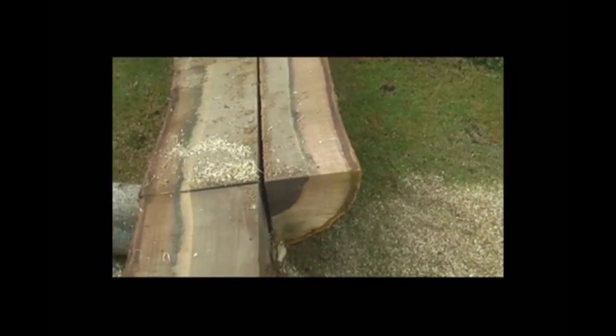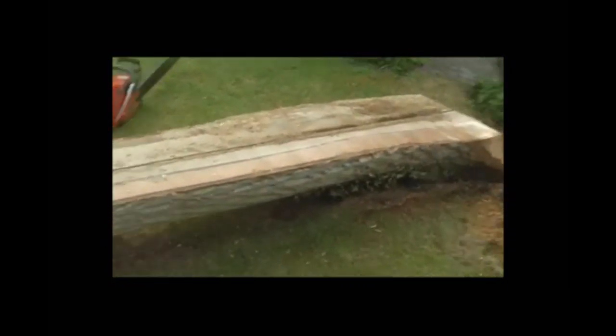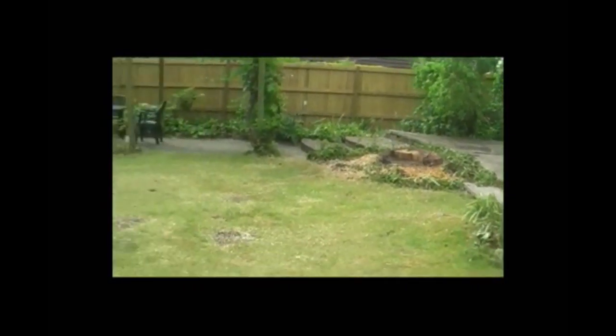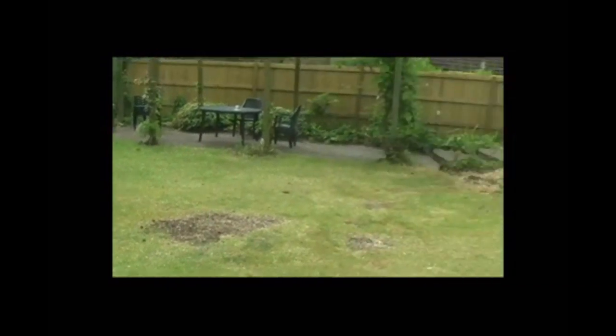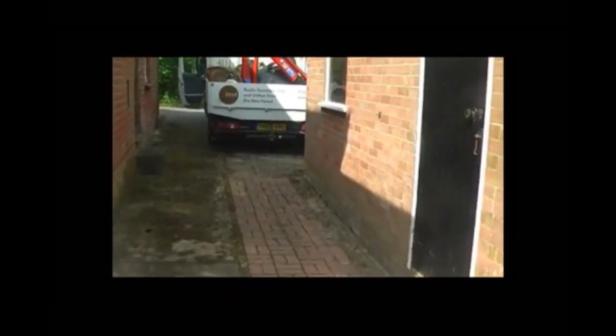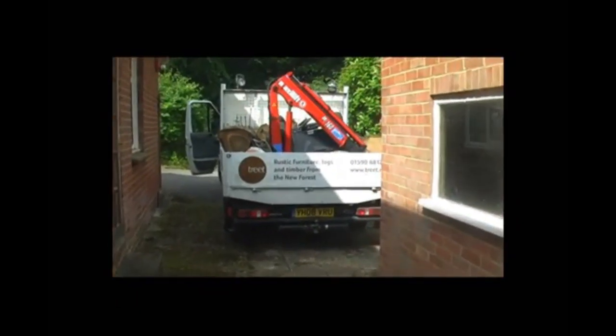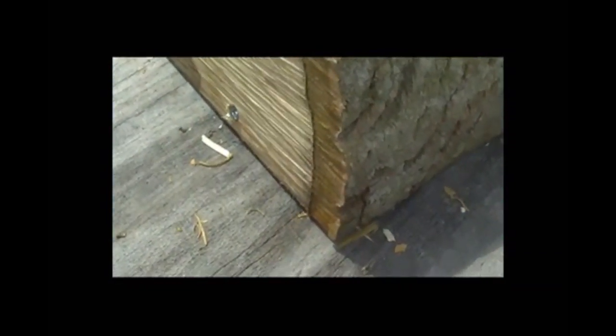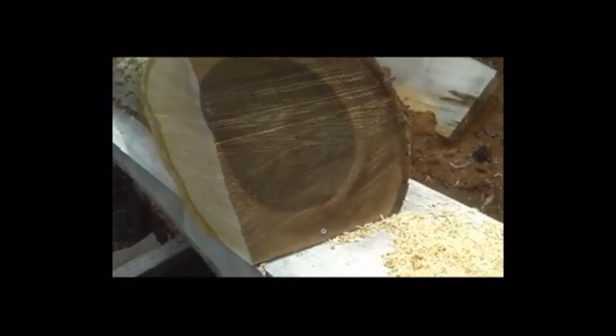The bottom two halves smaller than the top two, because if the bottom two are small you're going to have to get those off the ground and get them to a size that you can sort of manage. So I've managed okay — tree is gone and truck is loaded.